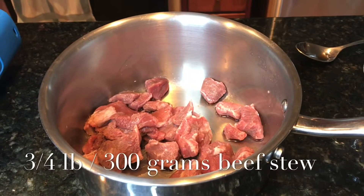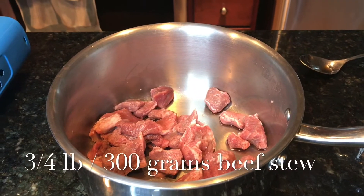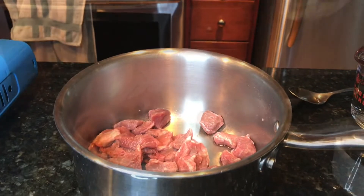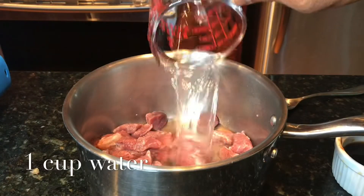This is three-fourth pound beef stew — beef shoulder that I cut into small pieces. Let's add one cup of water.